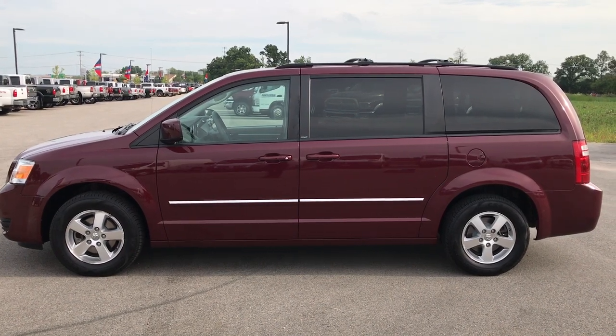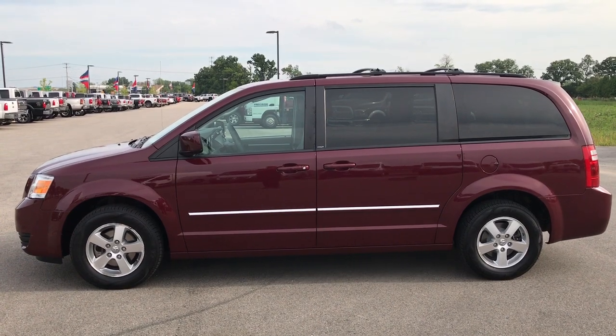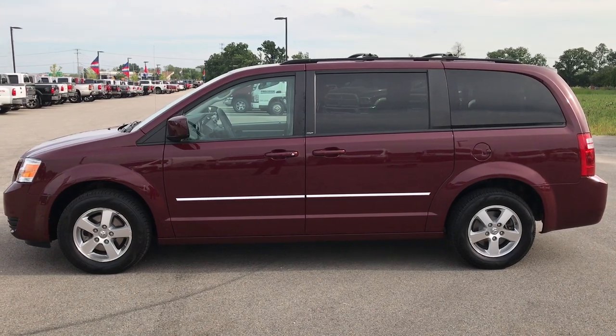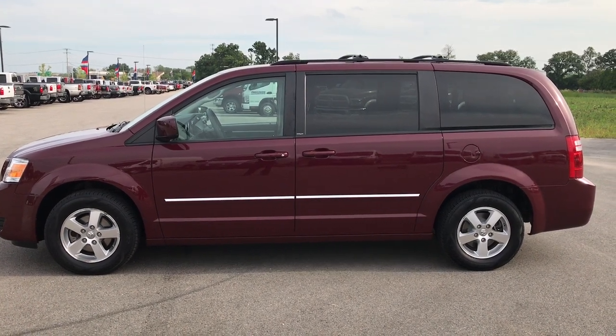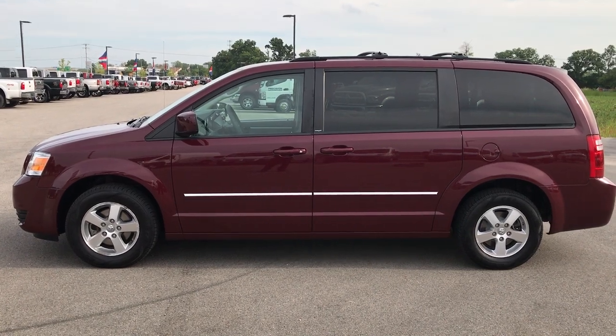If you liked it and want to check out more, go to youtube.com/summitauto — like, subscribe, and share. In a second you will see a subscribe button on your left, a link to more used inventory videos on your right, and on the bottom a link to this vehicle on our website. Click those and check them out. We look forward to helping you with this super clean 2009 Dodge Grand Caravan minivan. Thanks again.